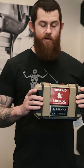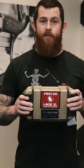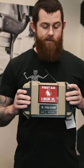Hey everyone, this is Sean with Dara Holsters. We're going to be looking over the iRock XL. I look forward to unpacking it and seeing what all goodies and treats they got inside.